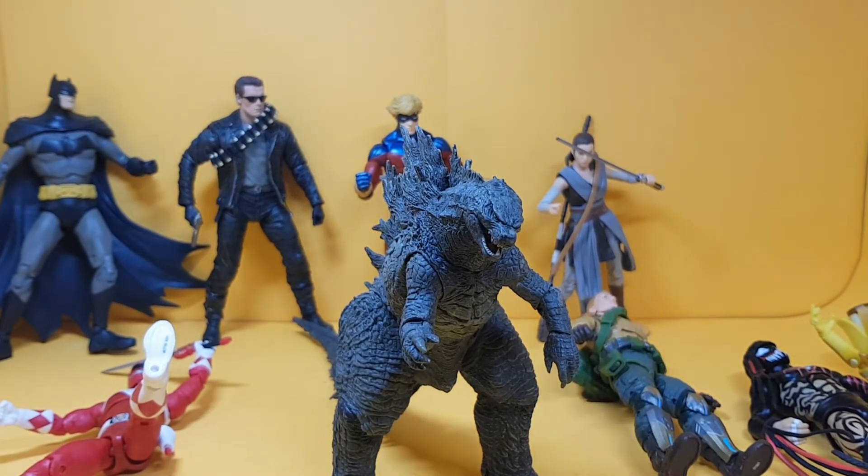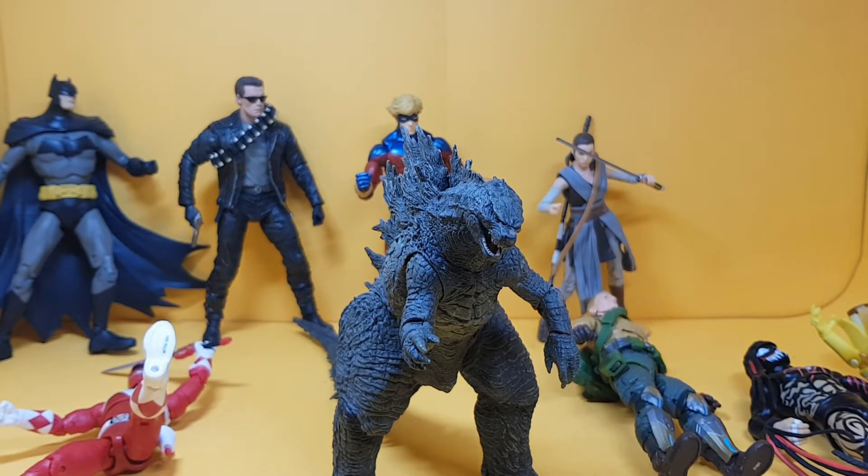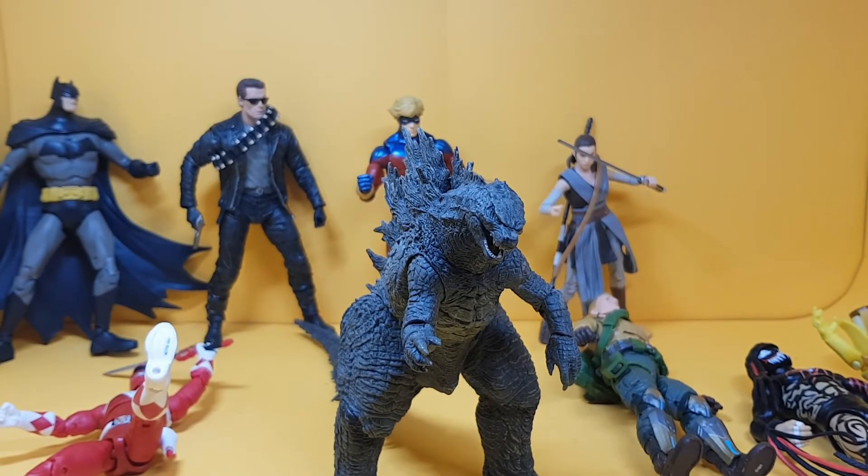Get on to toysorama.co.uk — these stands are 50 pence each, so if you're making a big order, throw five or six of them in. They come in four inch and six inch sizes, and as you've just seen they fit the majority of main six inch lines and seven inches as well, including Mattel, DC McFarlane, and more. Check them out and let me know what you think.